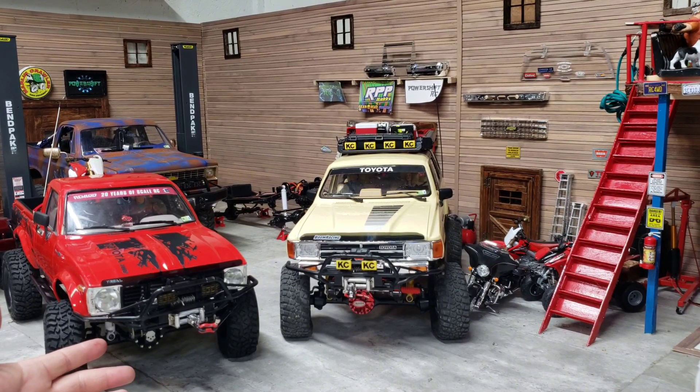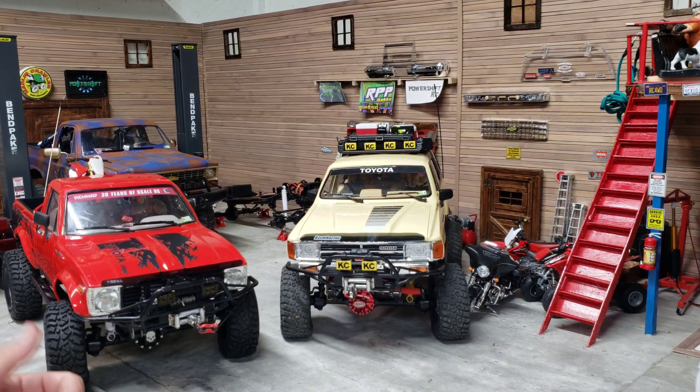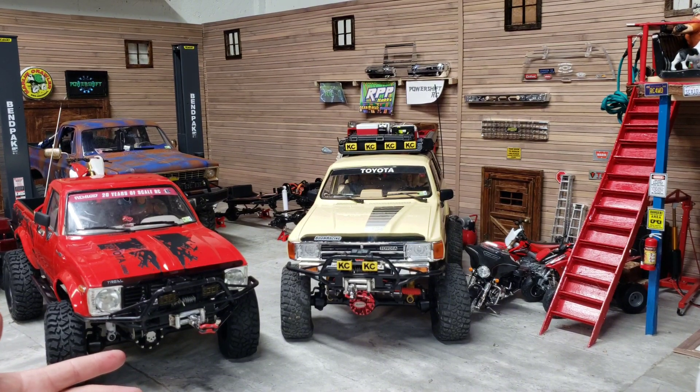I'm happy with the Marlin where she's at. I'm probably dealing the Mud Slingers to my buddy if he wants some - they're not bad tires, he's seen them perform. They climb great but they don't like the wet a lot - you have to be careful in the wet especially on rocks.